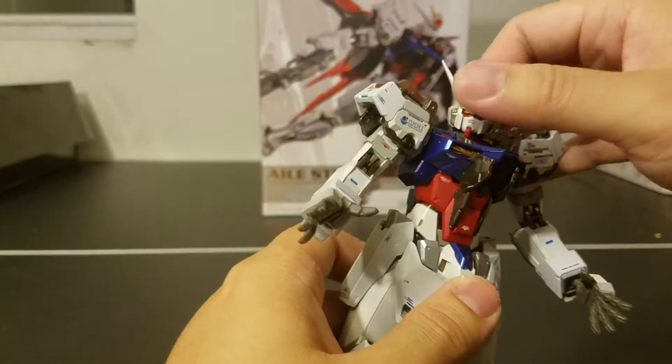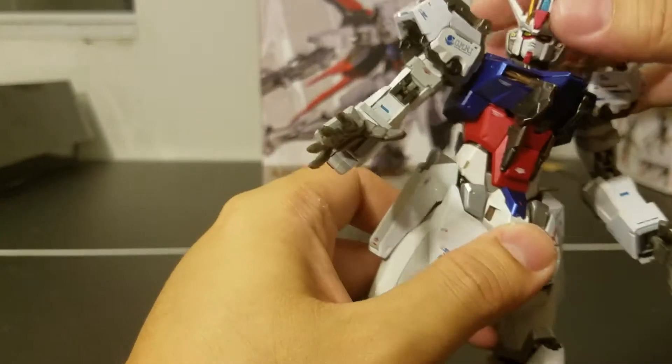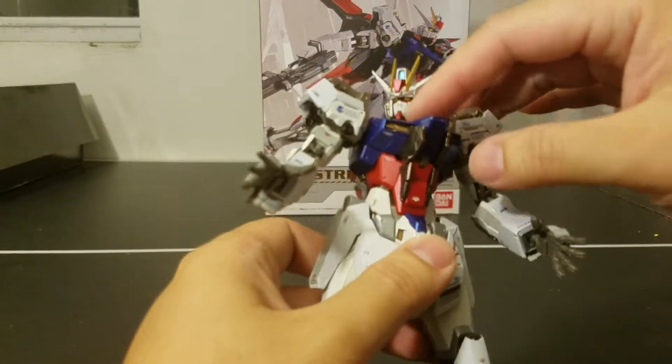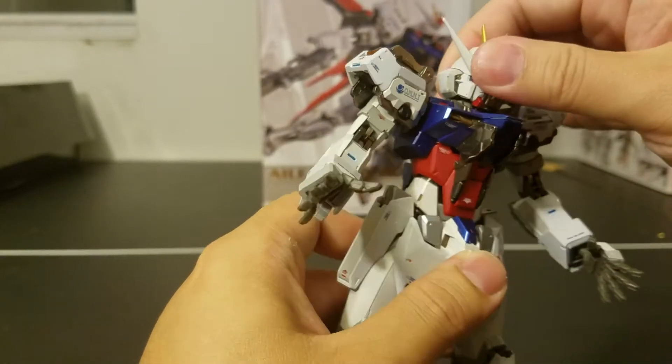As for the articulation for the head, you can rotate just about 45 degrees before hitting the side from the tip of the chin, so it can go more than 45 degrees.